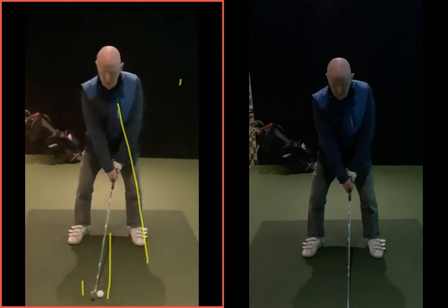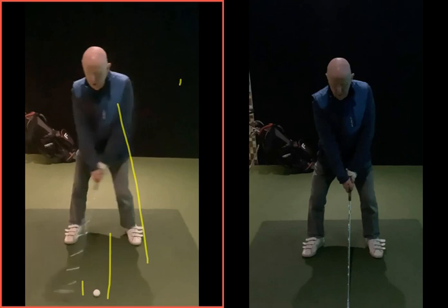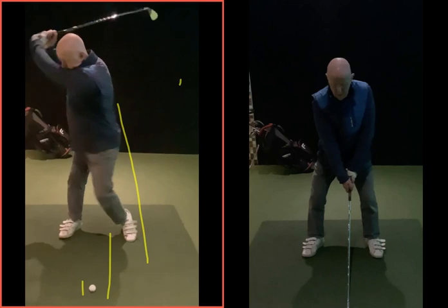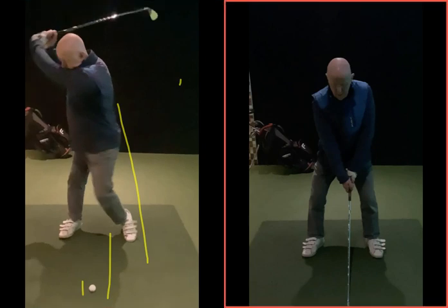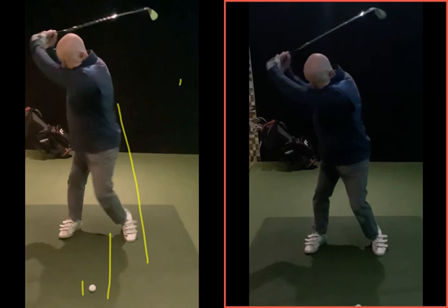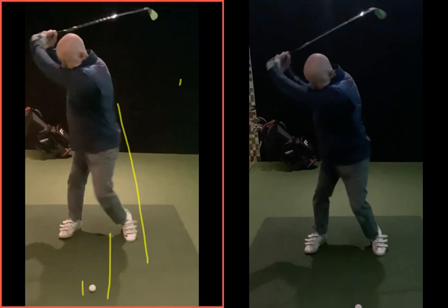As you swung, before that club's gone back out of the screen, you've moved a lot there. Now when you're that far back, yes you'd argue the club has gone back further than what you'll see in this one. But when you're rotating here, I haven't made such a big backswing, but at least you're kind of staying on top of the ball — you haven't moved so far over.